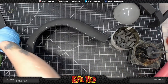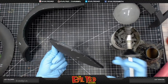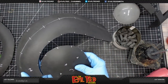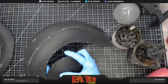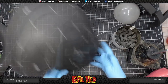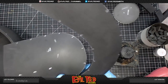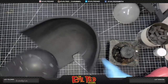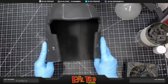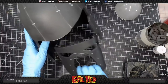Line it up nice and flush, keeping an eye on the registration marks. Look at that — half a helmet! Now we have two halves. Let's go ahead and put these together. Line her up — there it is, it's coming together. And right next is the face plate — look at that!